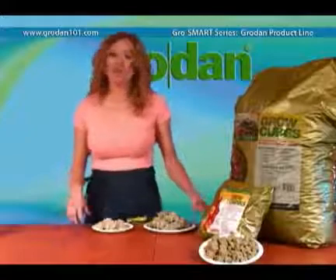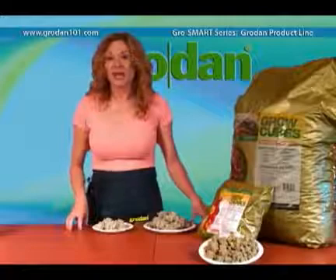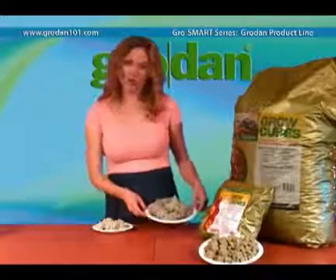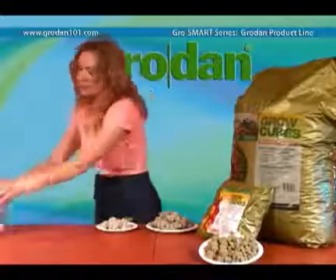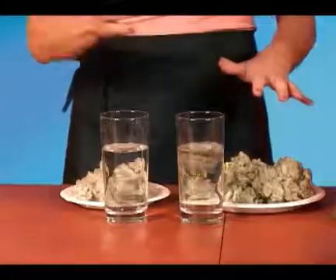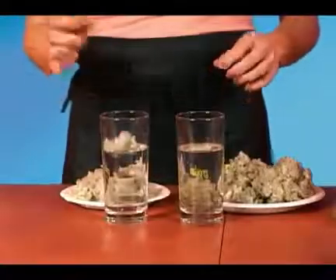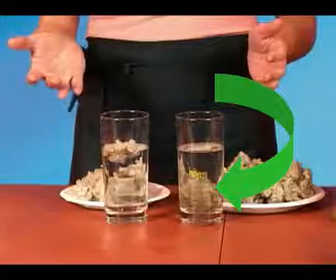The fourth category of Grodan products is what we call loose media. It can fit into any container and can also be mixed with any other potting soil you might have around. There are two types of granulate: the absorbent and the repellent. The absorbent will sink, the repellent will float. You want to use the absorbent type of granulate for water-hungry plants like cucumbers or tomatoes.